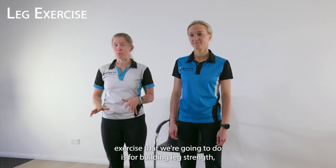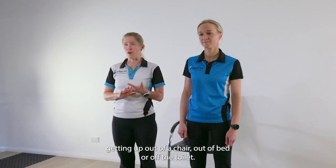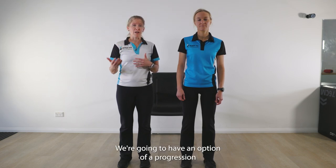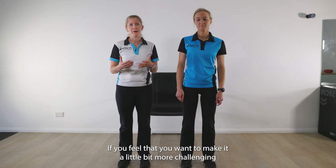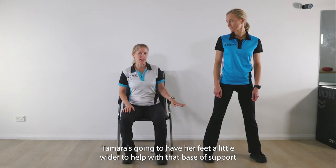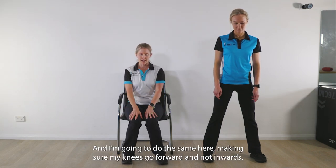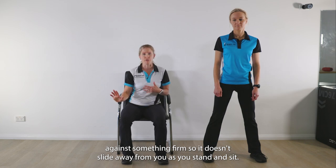Our next exercise is for building leg strength, which is going to help you in your day-to-day when you're getting up out of a chair, out of bed, or off the toilet. We're going to use a chair, which makes it really easy for you to do this exercise safely, and you'll see it's something that you replicate in your day. We'll have an option of a progression — a regular standing squat, which Tamara's going to do if you want to make it a little more challenging. For the chair squat, make sure your knees go in the same direction as your toes, and not inwards. Make sure the chair is up against something firm so it doesn't slide away as you stand and sit.